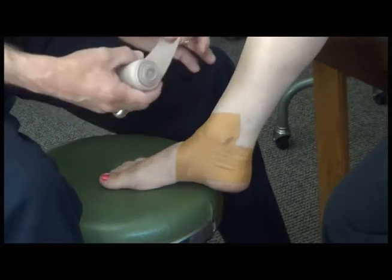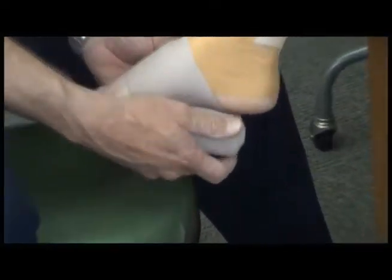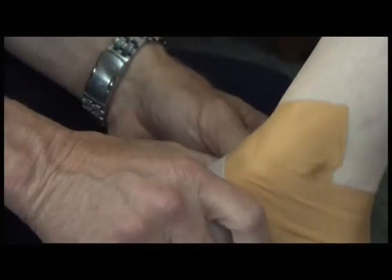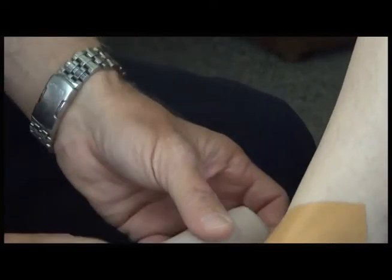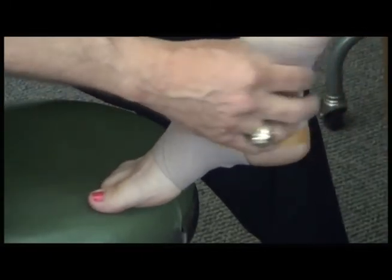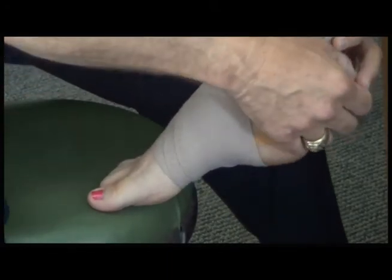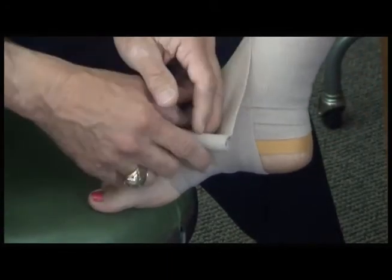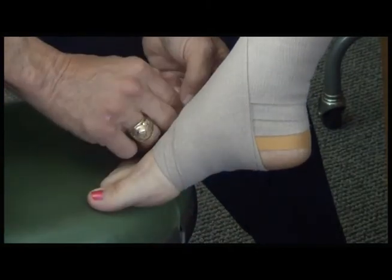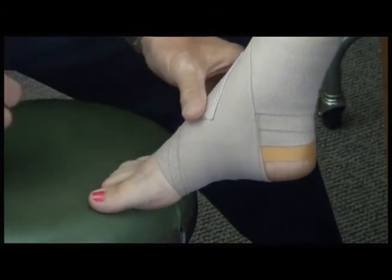I generally start at the midfoot and work up. Catch the edge of the bandage and work the ankle in a figure-eight pattern. You're not going to get it too tight, or you'll have blue toes — you'll know that in about 30 minutes. Just lay this on with very mild stretch, work it in a figure-eight pattern around the ankle, and tie it off. And that's how you wrap an ankle.